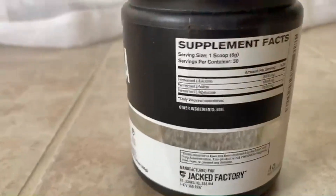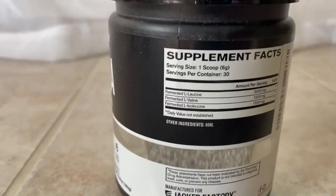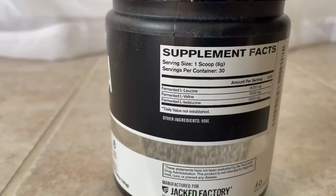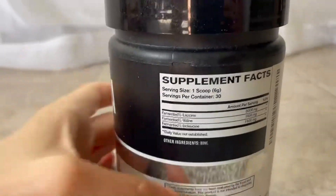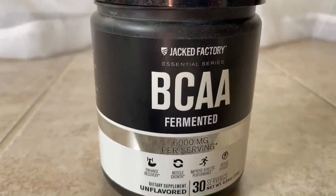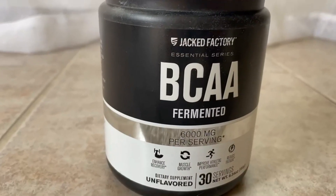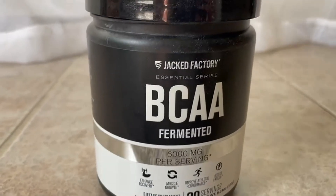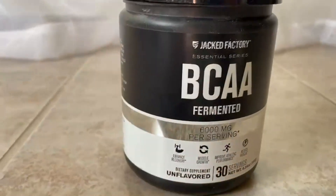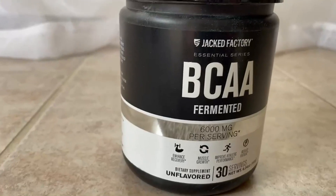They do have a fruit punch flavor — it's really good — but I just prefer no flavoring. I mix it in with a drink that I have during my run and after my run, and I add this brand's glutamine to it as well.